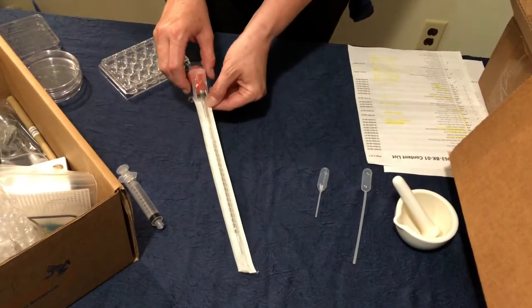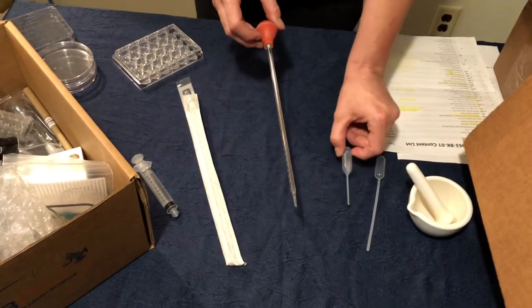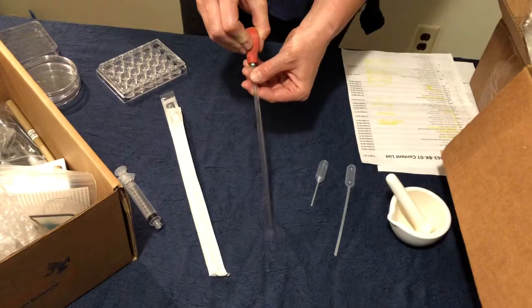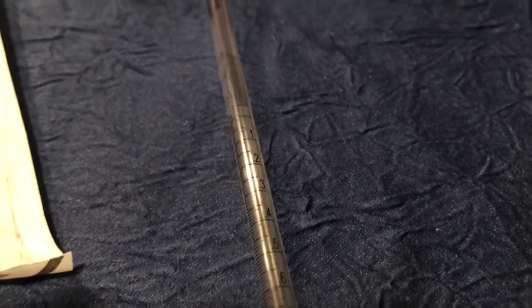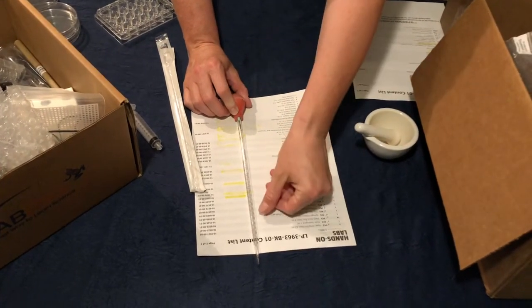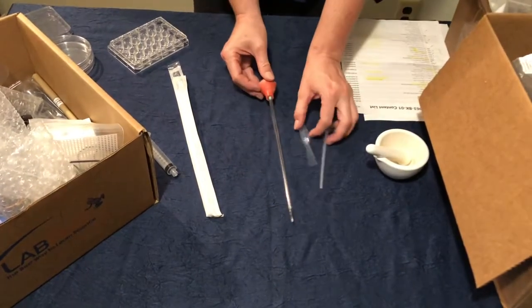Next we have our serological pipette. It's two pieces that come together: a long thin piece and a rubber ball. It works very similarly to the other pipettes — this bulb acts like the bulb on the small pipettes. Squeeze out to push air out, then release to suck liquid up into the tool. The reason we use this is because we have a much finer gradation in our measurements. The total amount of liquid the serological pipette can hold is two milliliters, so we can get down to very minute, very accurate measurements.